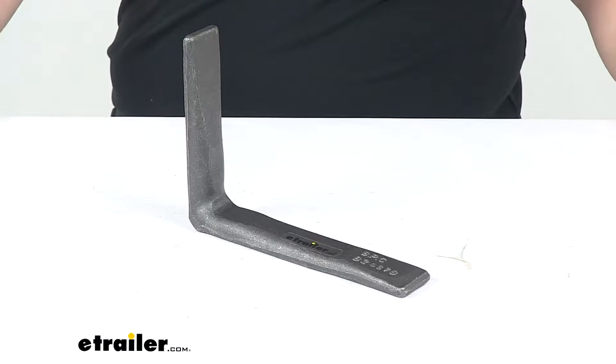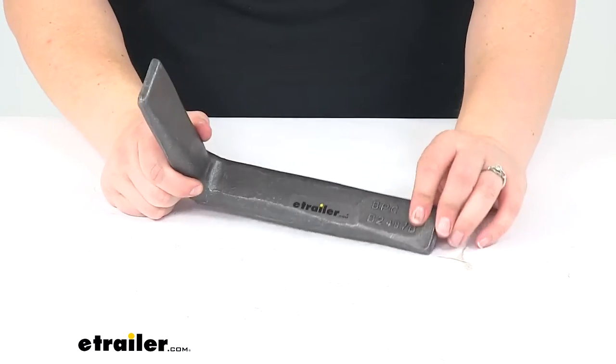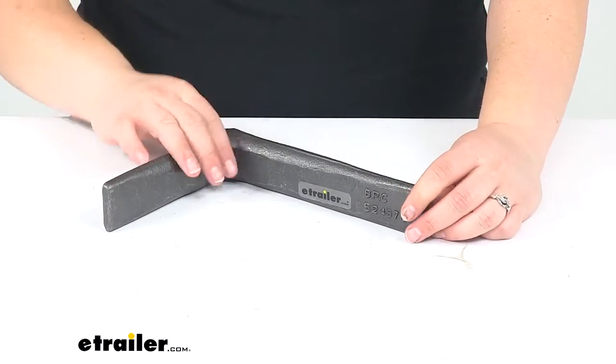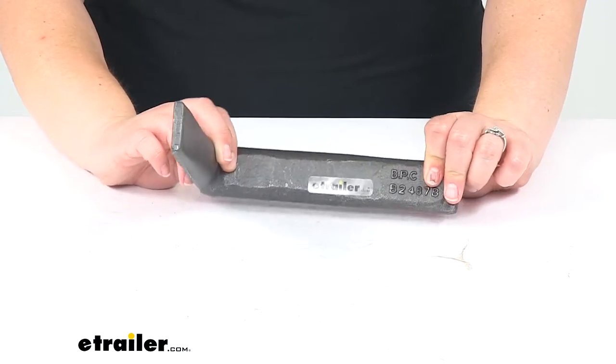Today we'll be taking a look at the Byers Products Drop Forged Corner Iron. This provides some extra security and stability to your corner on your enclosed trailer or your box van. It's made of a carbon steel construction with a plain finish.